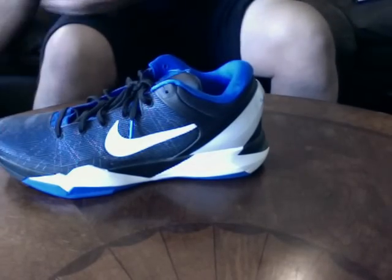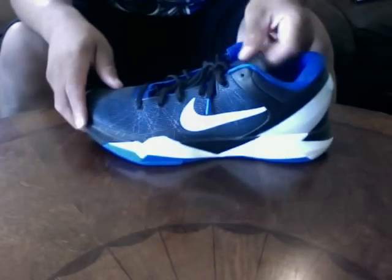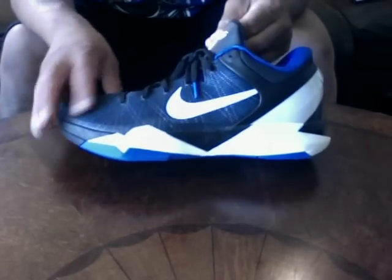Another pair: Kobe 7s. It's the black and blue version — not the black and Concord colorway, but the black and blue. Kobe 7. I like these. I balled in these a couple times. Real comfortable.